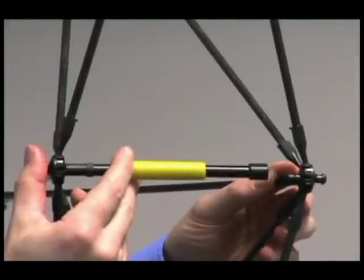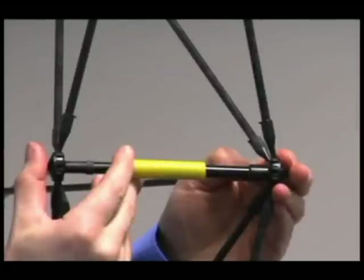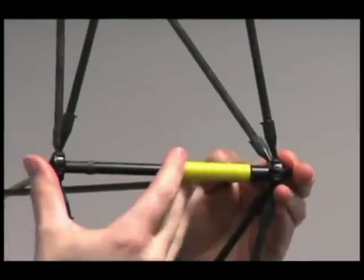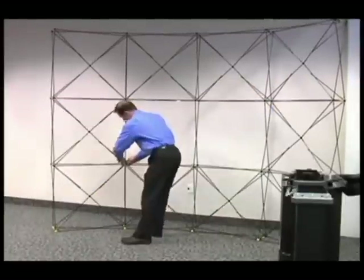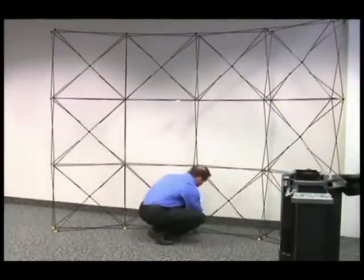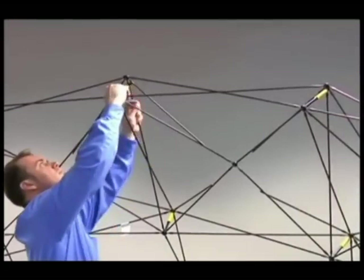Retract the yellow sleeve on the connector and insert the pin in the opposing hub. Release the sleeve to lock the connector in place. Proceed to connect all connectors in this fashion. To connect the top connectors, it may be easier to lean the frame toward you.